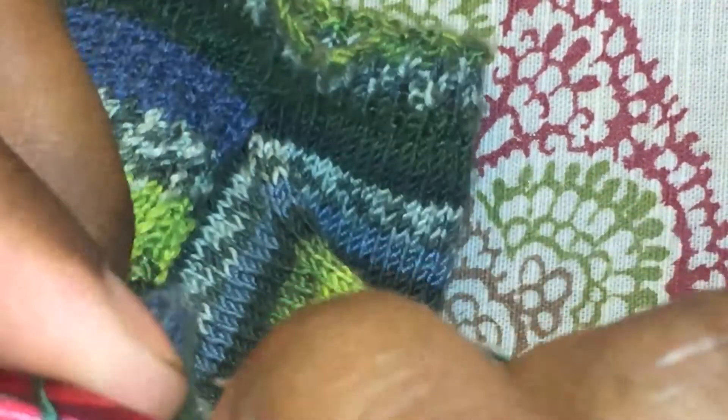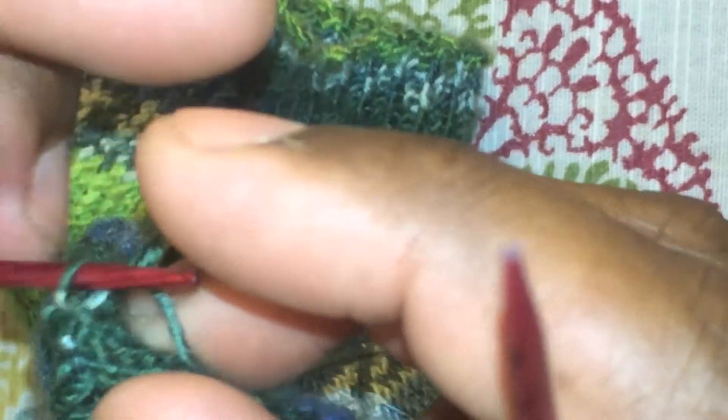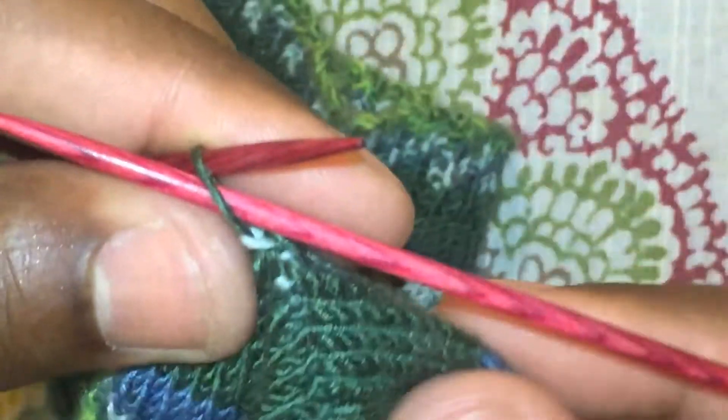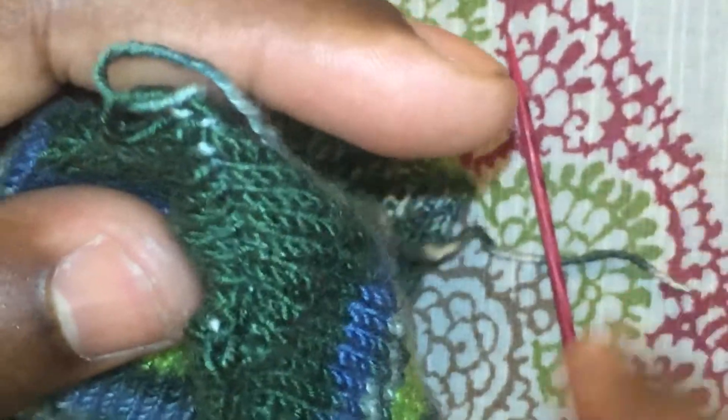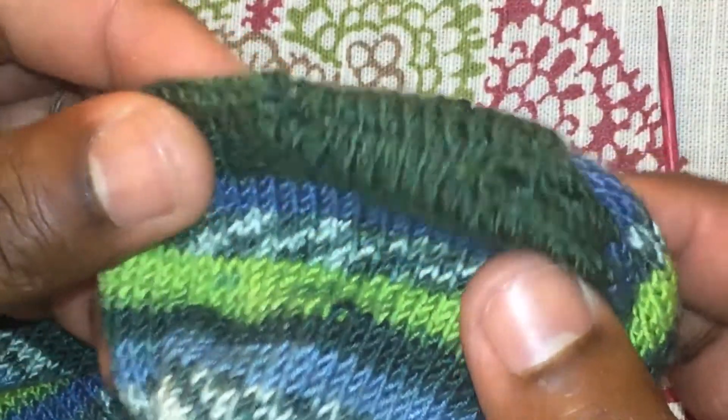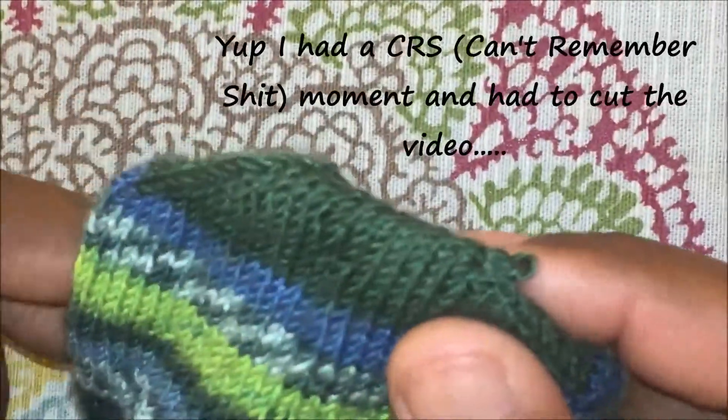Purl this last stitch on top, then slip that one off once you pull the yarn through. The last stitch on the bottom is just a purl — purl that one and you have your tail. Use a tapestry needle, crochet hook, or stitch corrector, flip the sock inside out, find where that tail yarn is, pull it through to the inside, and weave in the end. Give it a nice little tug and there you have a closed sock toe without having to sew it.